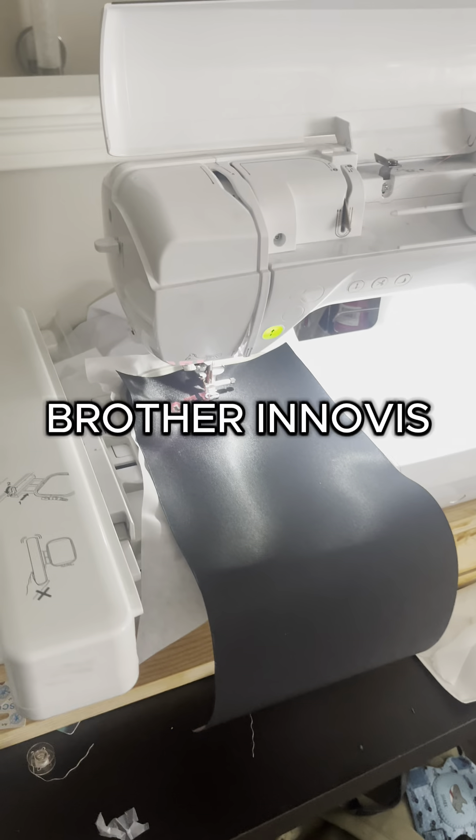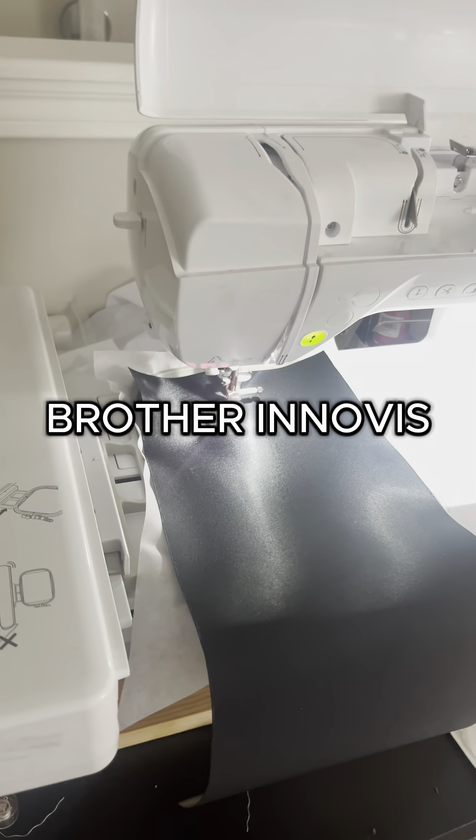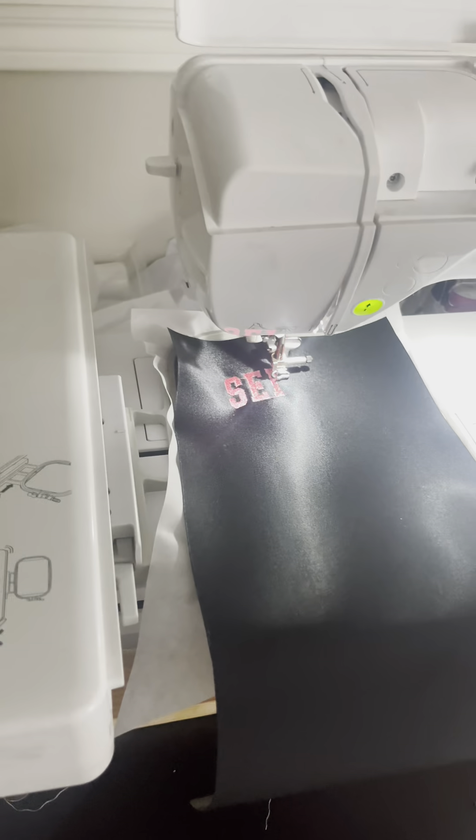I'm honestly thinking about getting a different machine — the Pullen Embroidery Machine. The arm is on this side instead of it being on this side, so it gives you more space to go ahead and work.